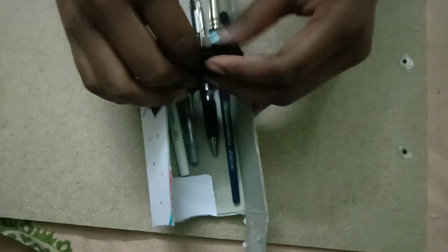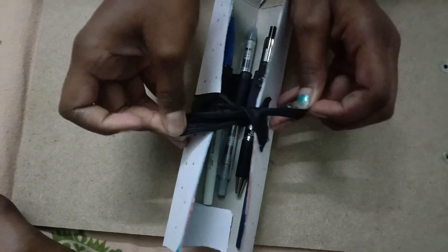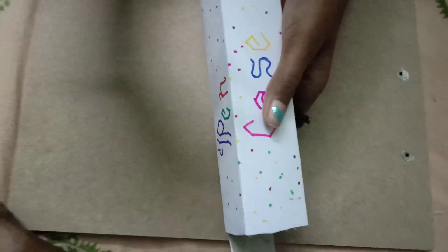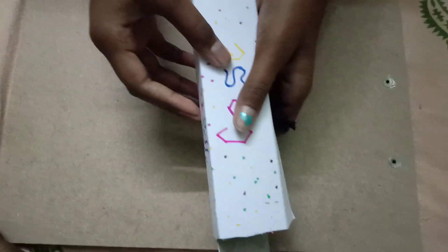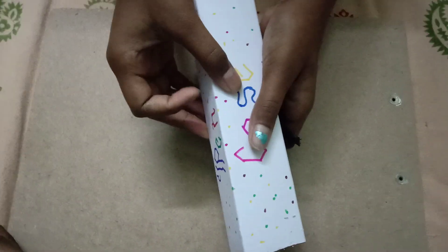Our best-out-of-waste project is ready! Instead of buying new things, you can reuse a Colgate box like this. If you like my video, please like our channel and subscribe. Thank you!